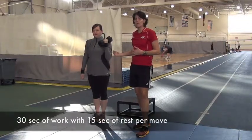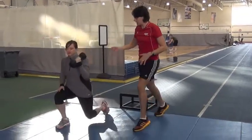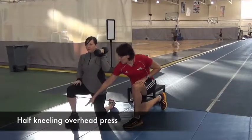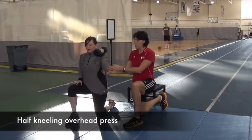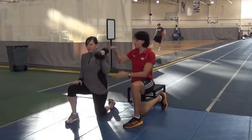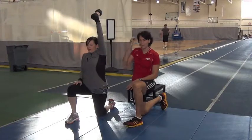Her first move is going to be a half kneeling overhead press. Amy's going to step down and sink. We want her knee, hip, and ankle in line here, weight on her heel. She's a real straight line through this backside. Elbow is tucked down, knuckles up. Press that up overhead. We want her arm by her ear, not by her face, not in front of her face.